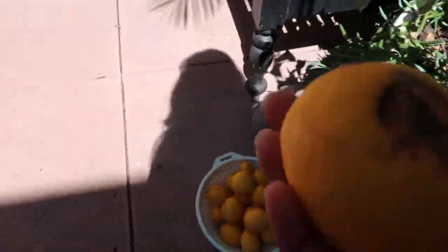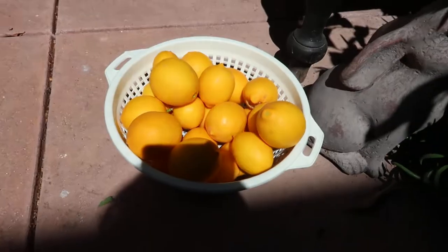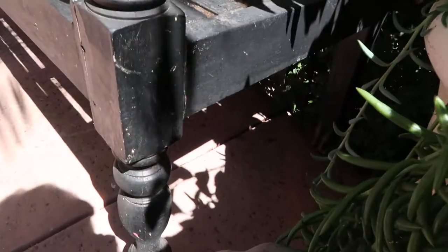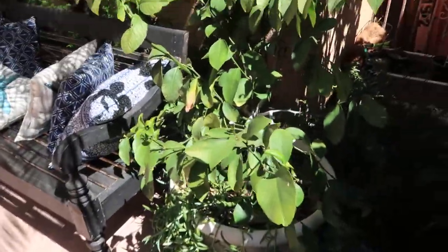I actually came home early today because I'm not feeling my best, so you might be able to tell the energy in my voice. I'm normally super hyper and excited — I truly am excited to harvest all these Meyer lemons — but I'm just feeling a little under the weather today. Since I'm home during daylight, I wanted to share this with you guys so you can see how many Meyer lemons this little tree has produced.